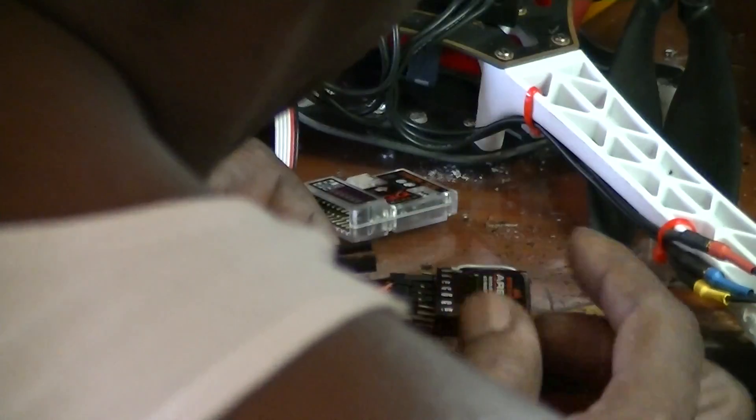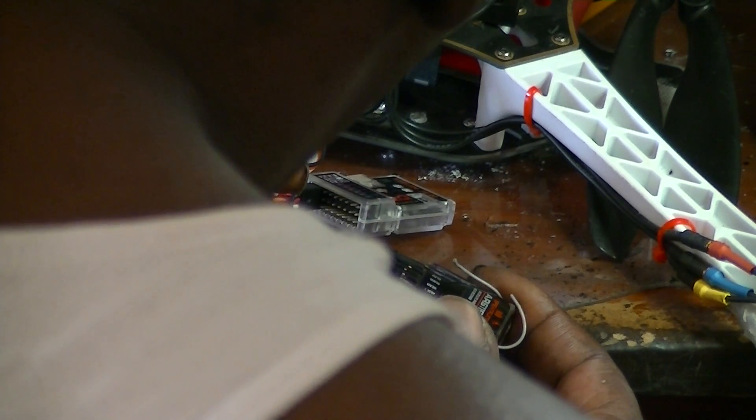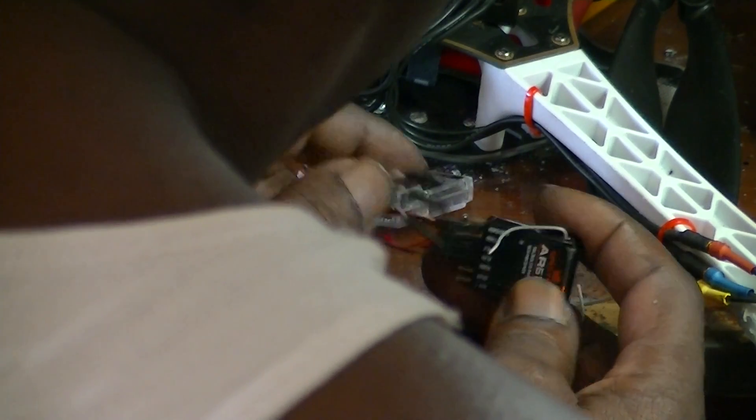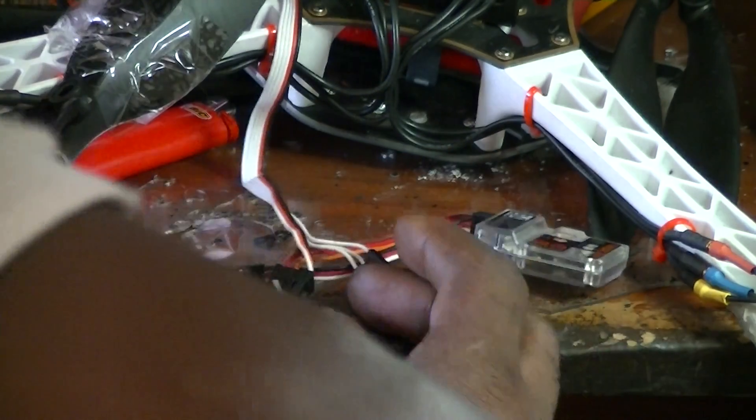And then after that we're supposed to do each throttle wire. This will seem to be on the wrong side — these are the signal wheels. Let's try this again. Now we've got a little motor action. Let's try and recalibrate that.